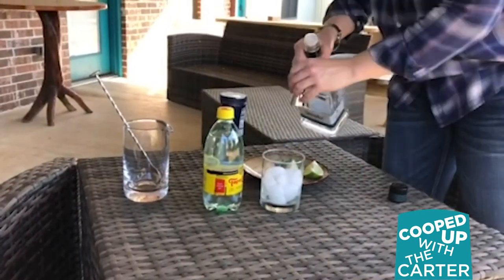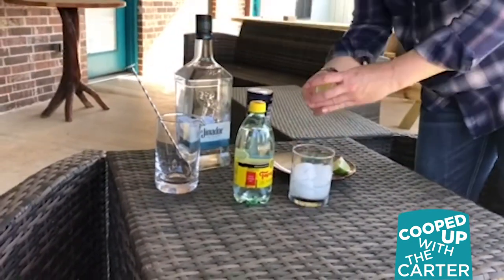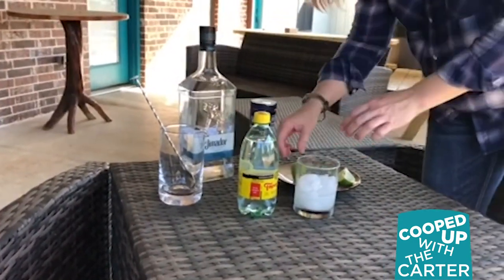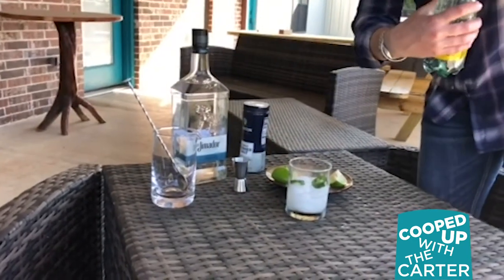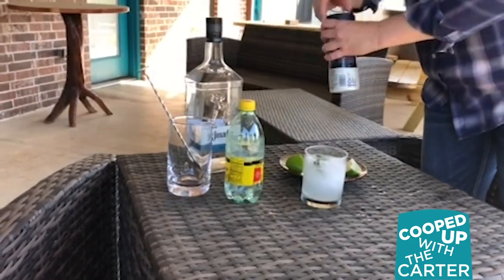I thought we'd make a quick cocktail called a ranch water, which I'm sure most of you are familiar with — it's a couple ounces of tequila, a splash of Topo Chico, a squeeze of lime, and I threw in a couple slices of jalapeño just for fun.